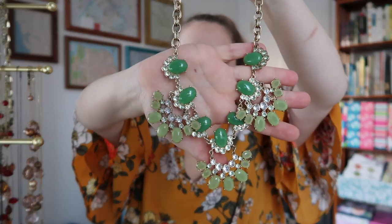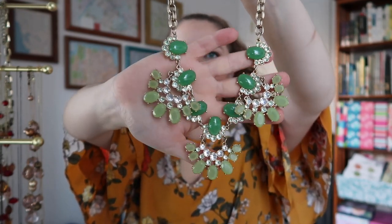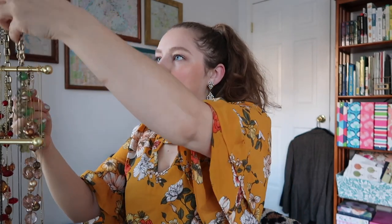Next I have this one, which is green — more of a wintergreen, minty shade of green. This is, I believe, from J.Crew Factory, and this one is rather large as you can see. It takes a lot of space, but it is a beautiful necklace, and it almost functions as neutral because these greens are so muted. It kind of goes with a lot of stuff. And you'll notice a lot of my chunky necklaces are from J.Crew Factory — J.Crew just does really, really good chunky necklaces.